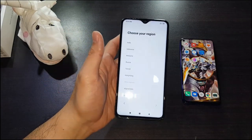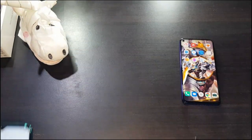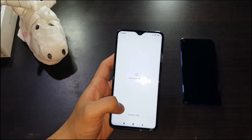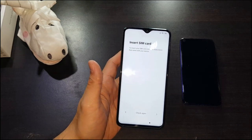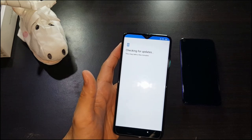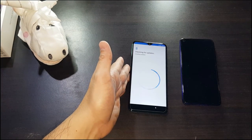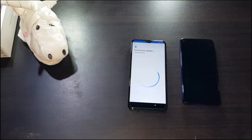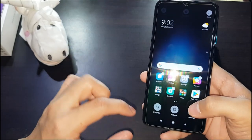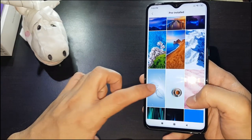Let's do the usual setup — choose region, connect to Wi-Fi, accept terms and conditions, skip. The haptic feedback on this feels pretty good, not like some other phones I've had where it was really weak. Let's wait for the initial setup to complete so we can give the camera and speakers a test. Setup is complete.